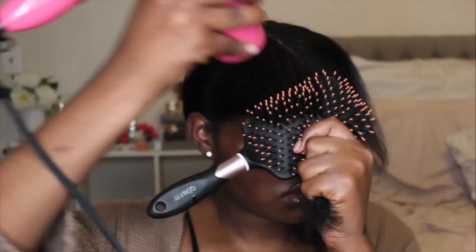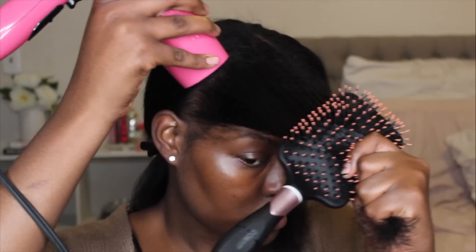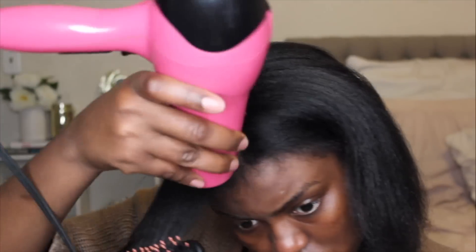Using the tension method, I pull my hair, and once the upper area is dry I slowly pull the brush down and blow dry the rest of my hair out.